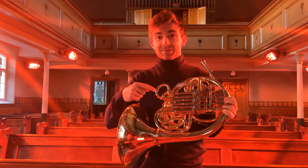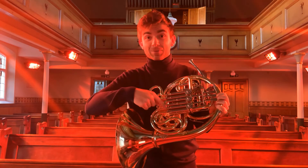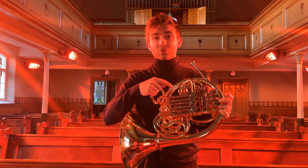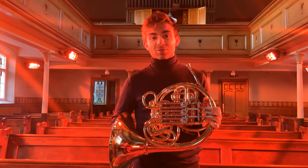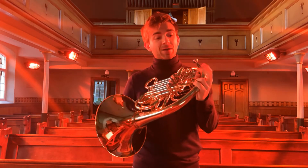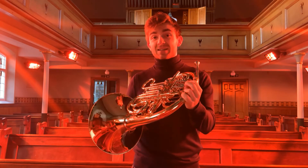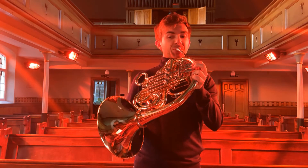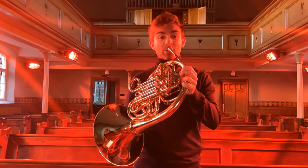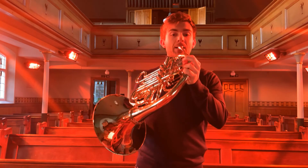What the modern horn has done is put all the different lengths of tubing into the instrument. When we press a valve, it transposes and sends the air down a different length of tubing. So an F horn, if I press the second valve, becomes an E horn — you'll hear it goes lower.